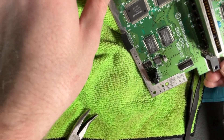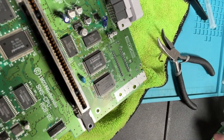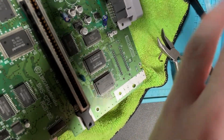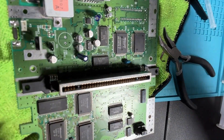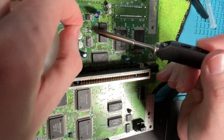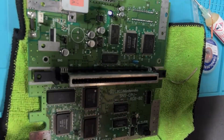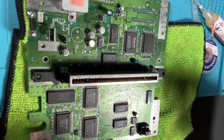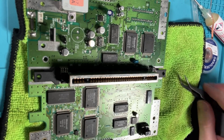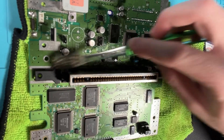Give it a final cleanup and that is one capacitor replaced. Move on to the top ones - I've got these two. Let's get some IPA. I'll do a few more for you guys. All surface mounts have been attached and are good to go. Let's get it all nice and clean.